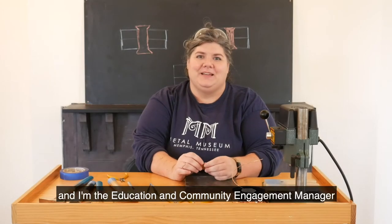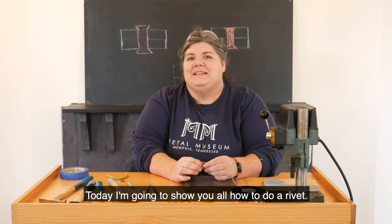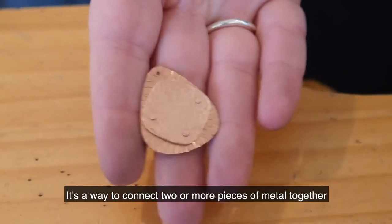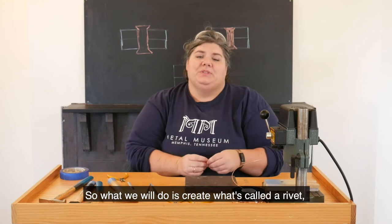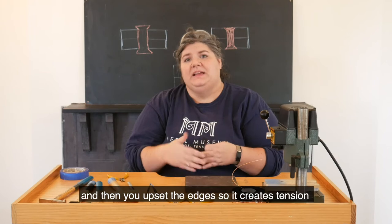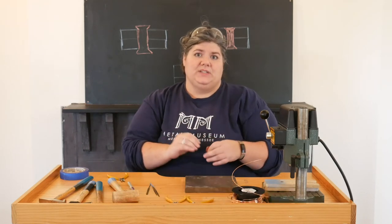Hi, my name is Lori Gibson and I'm the Education and Community Engagement Manager here at the Metal Museum. Today I'm going to show you all how to do a rivet. It's a way to connect two or more pieces of metal together without using heat. What we will do is create a rivet where you put it into the metal and then upset the edges so it creates tension that keeps those two sheets together.